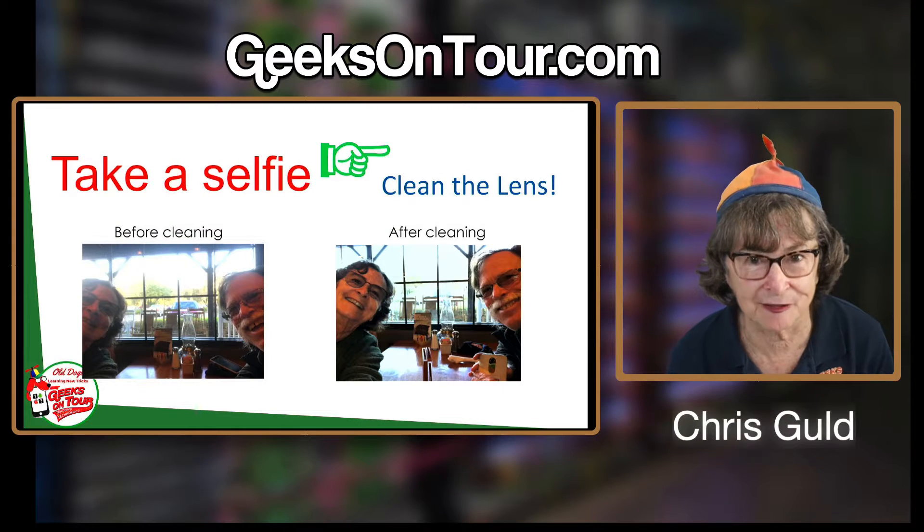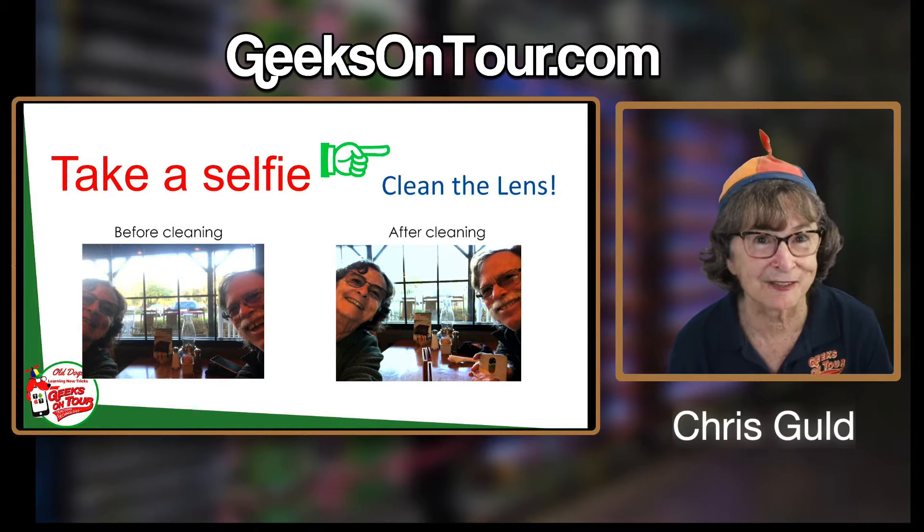Now I want to talk about selfies. I think selfies are fun.